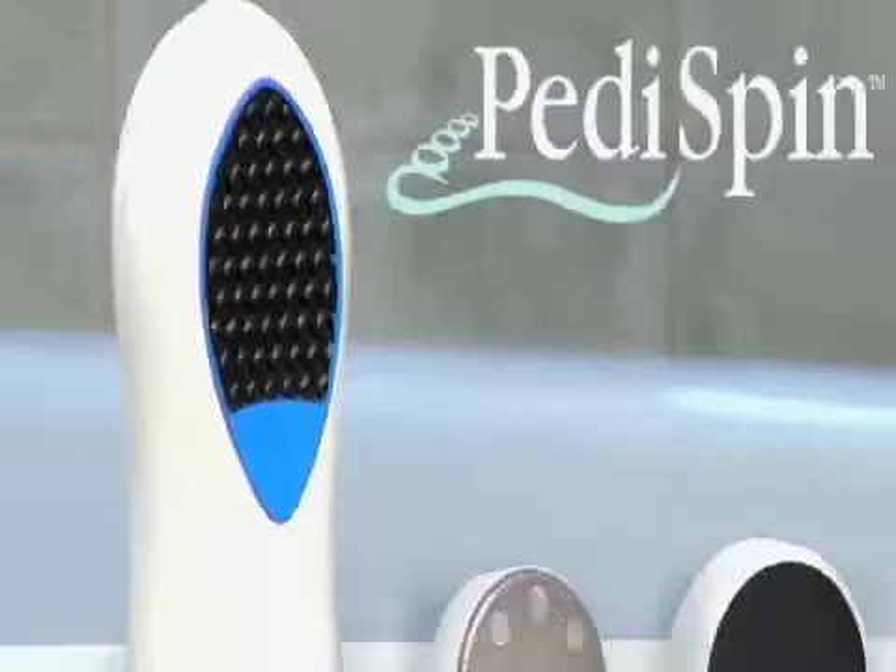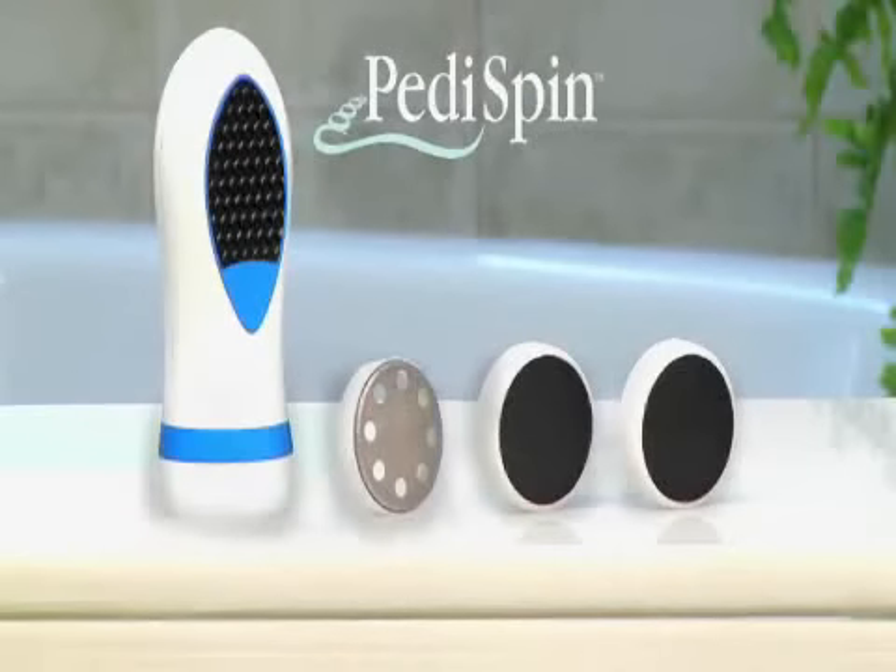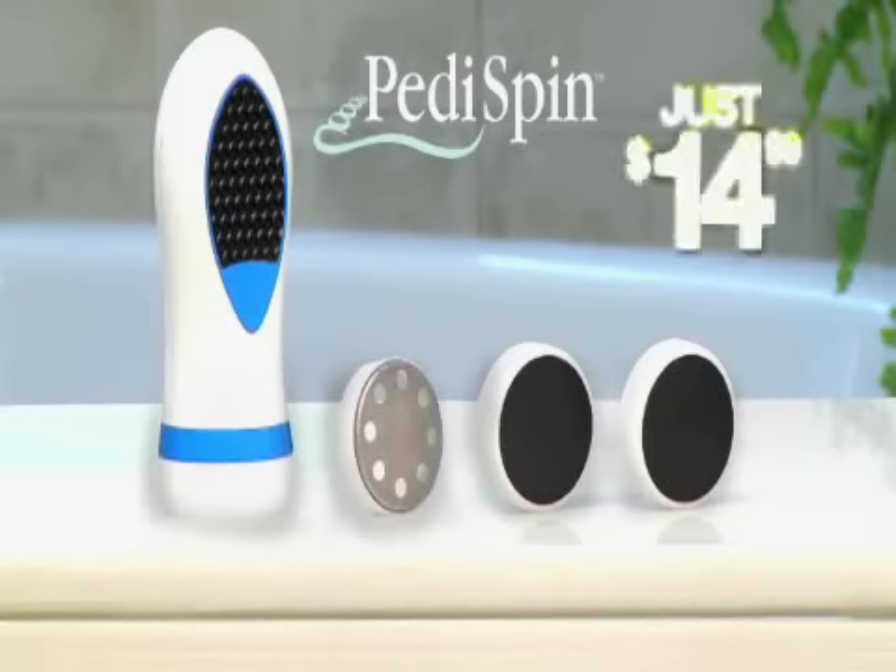I'm on my feet all day and they're full of calluses. With PettySpin, it removes them instantly. And now my feet are incredible. Look again at how easy it is to remove rough skin in seconds. Now you can order PettySpin,